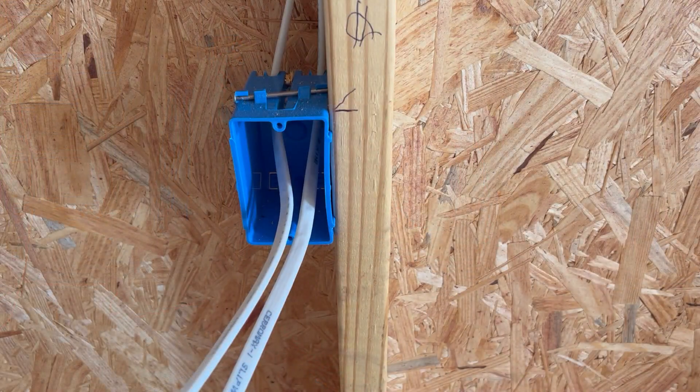I will explain in another video how to do outlet spacing — how to correctly space these outlets in a room, so you can walk into a room and learn how to put the outlets where they're supposed to be. For this video, I just want to cut one in, and then I'll do a time lapse on the rest.